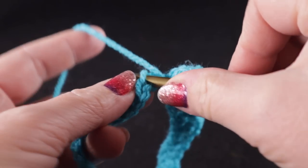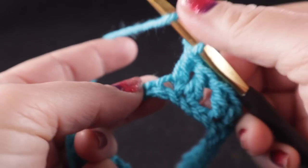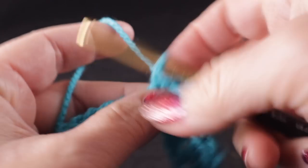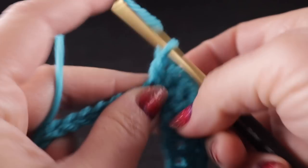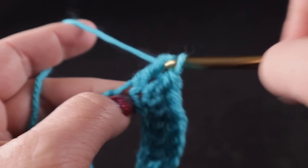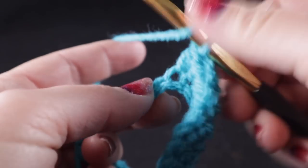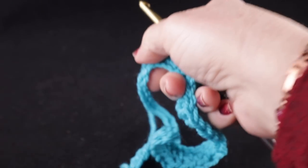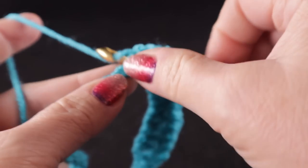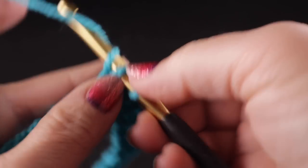Then we skip two stitches and work a double crochet in each of the next three stitches. This is setting up the foundation for that central cable, so we have three double crochets, a half double in the next stitch, then double crochets in the next three stitches, followed by a half double crochet, then three more double crochets. You'll see when we work the next row why we're doing it in this particular order.